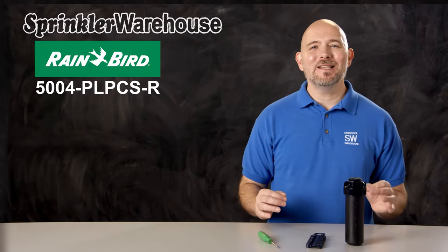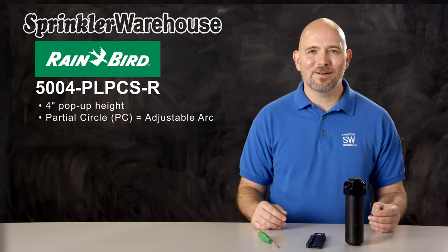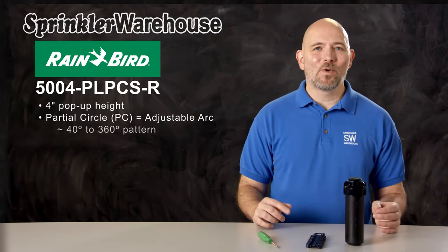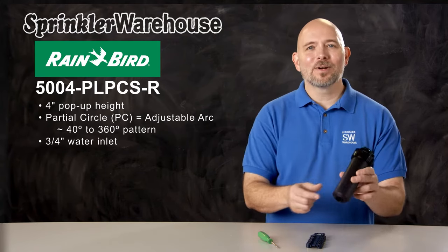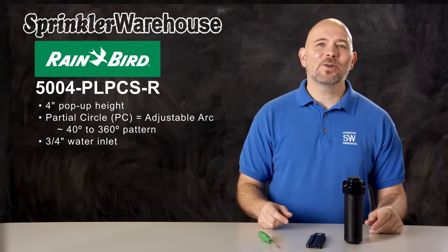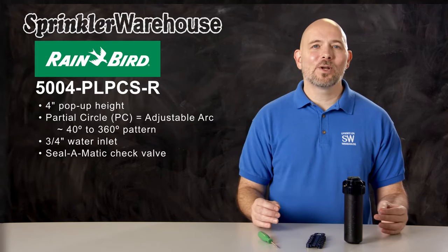The 5004PL-PCS-R is a four-inch pop-up rotor with an adjustable arc or pattern. The arc is adjustable from 40 to 360 degrees. The inlet is three-quarter inch. This rotor has a seal-o-matic check valve.